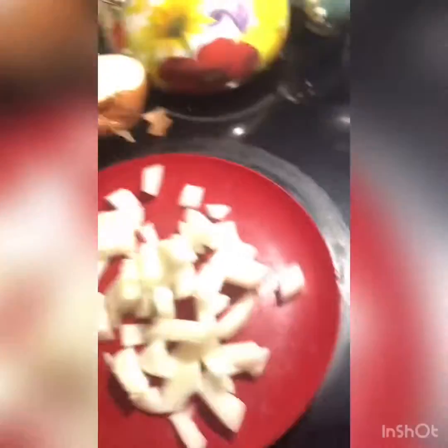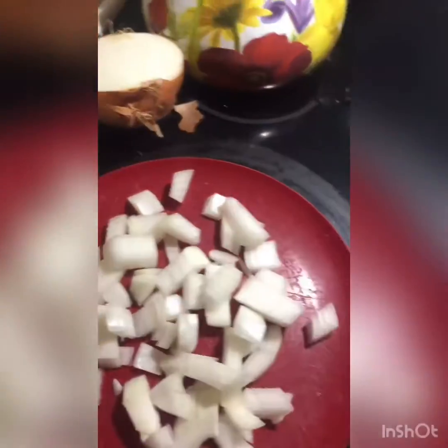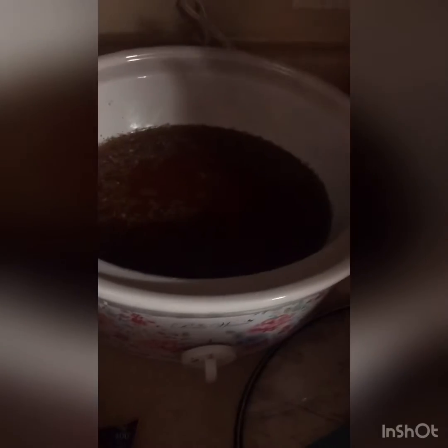There's the meat — I just broke it into chunks so it'll fall apart as it cooks. It's seasoned, and I put some olive oil in my pan. This is a cast iron skillet; I love to cook with cast iron. Here's my diced onion, and over there is my sauce that's ready to go.